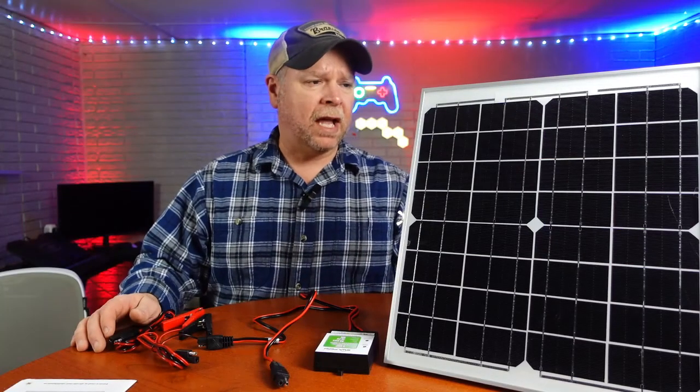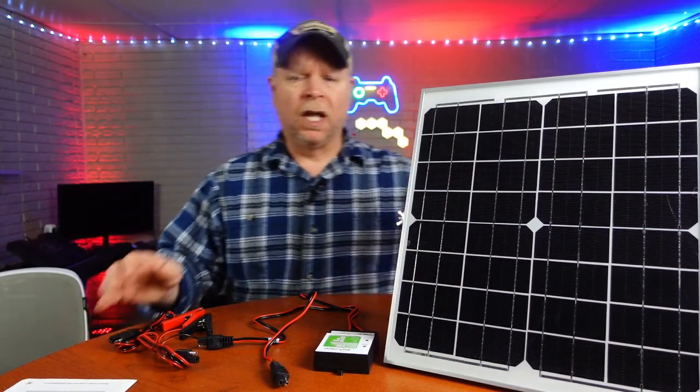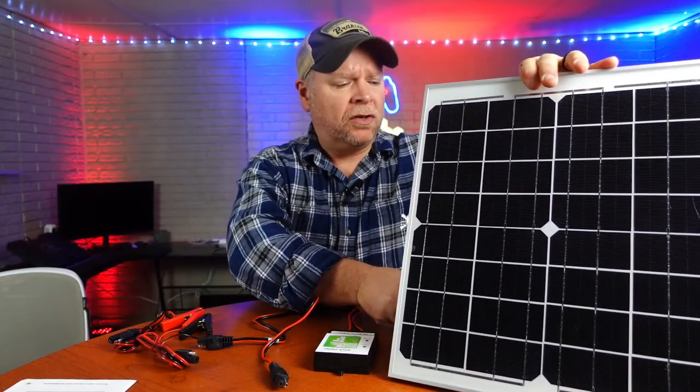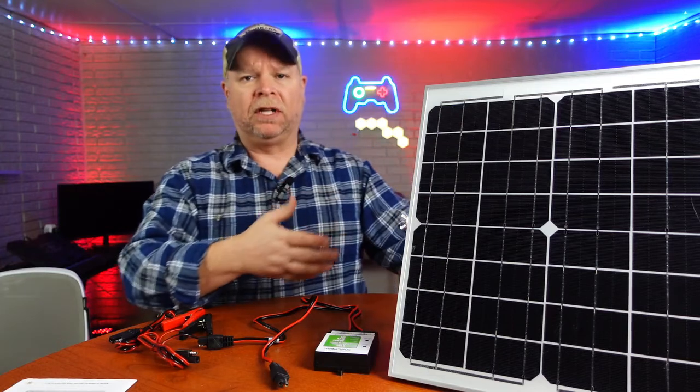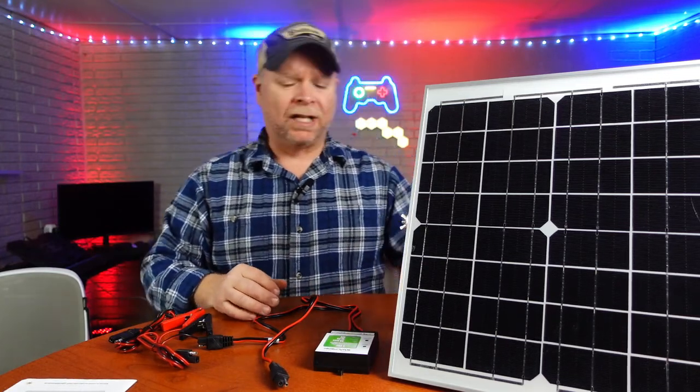This 20 watt solar panel and battery maintainer was sent to me at no charge for the purpose of this review. You get the 20 watt solar panel. You also get a bracket that you need to install and they give you the hardware to do that. They also give you mounting hardware if you'd like to mount this on a roof or in some other location.